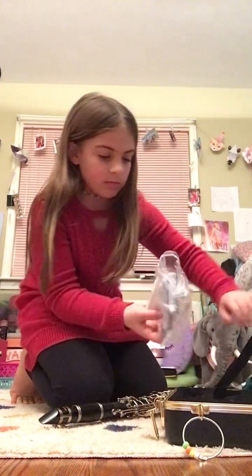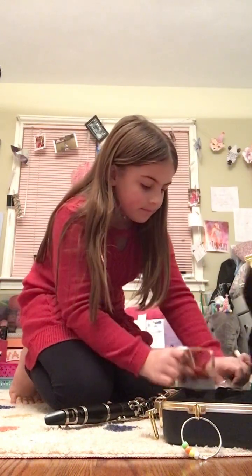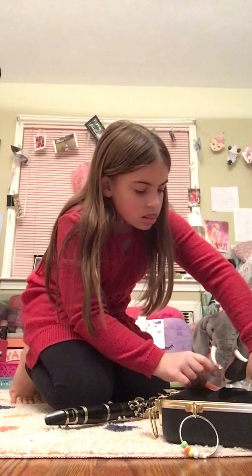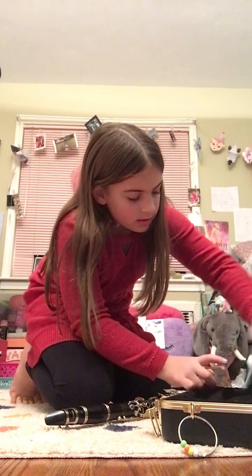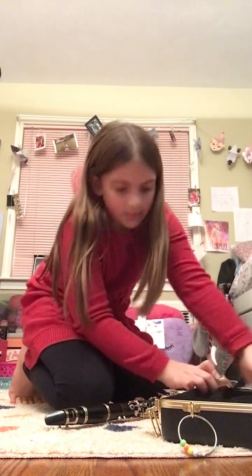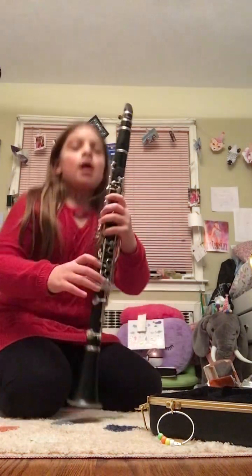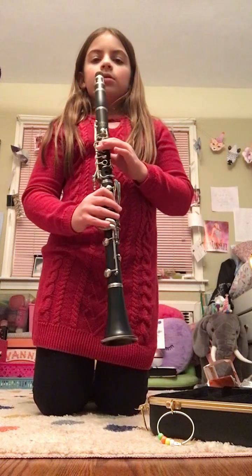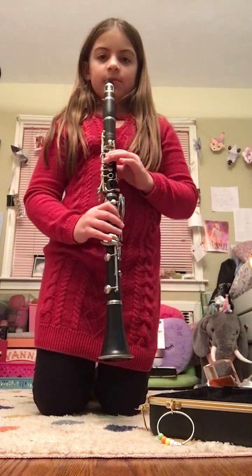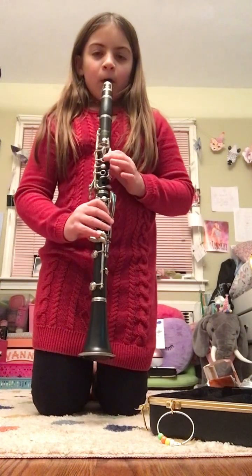Wait, where is it? Did I lose it? I lost part of my clarinet — it's not really that important, but yeah. I'm just going to play one thing for you guys. And that's it for today's video, bye!